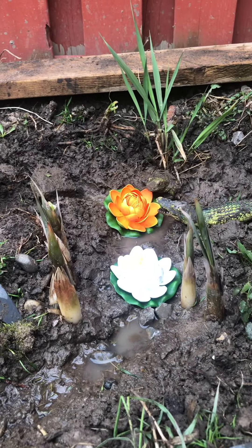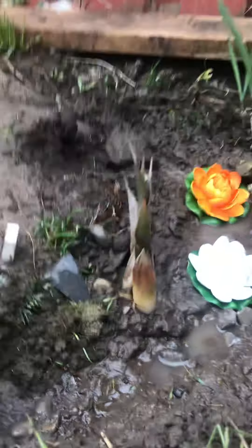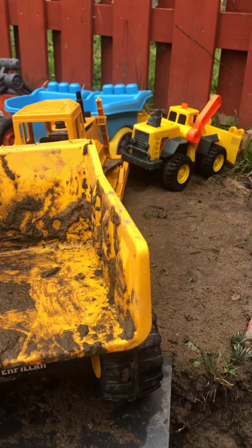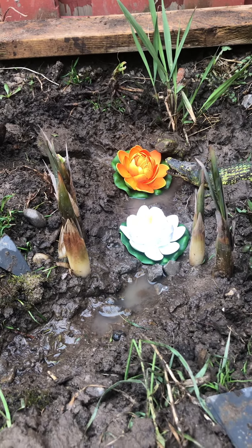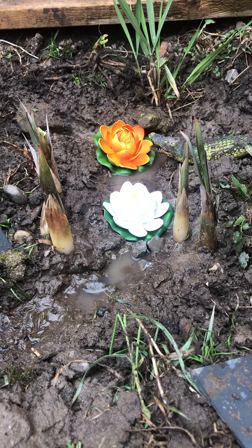This is how you make your own pond. Basically what you need are fake lily pads, an area that you could dig up, and I even added my own mini construction site for my trucks. So basically what you need is an area that you could dig, and you could use water, dirt, sand, and rocks.